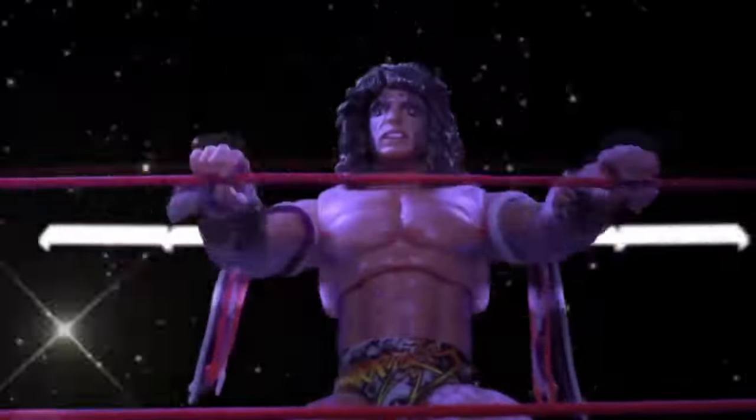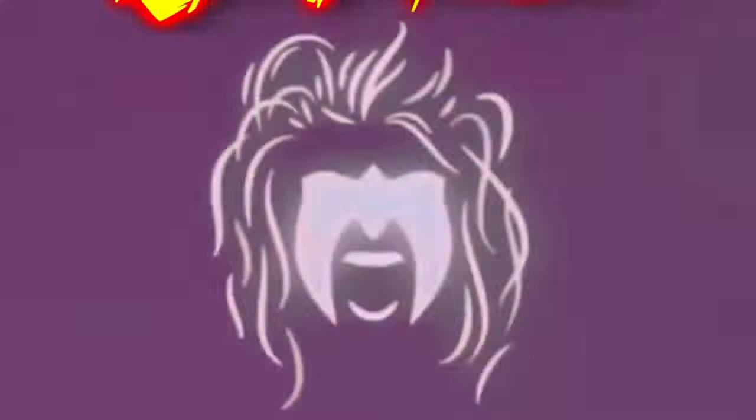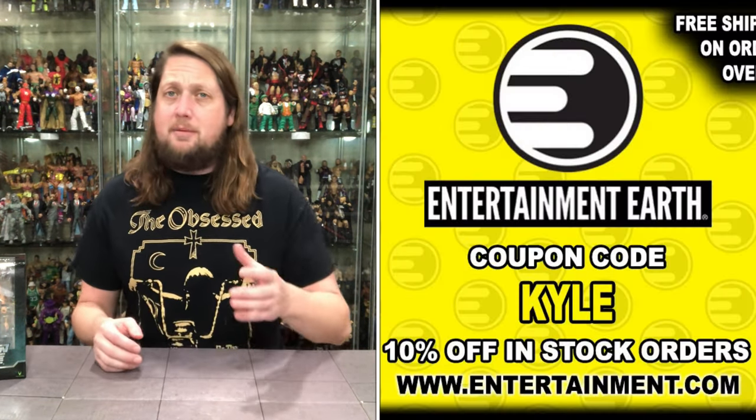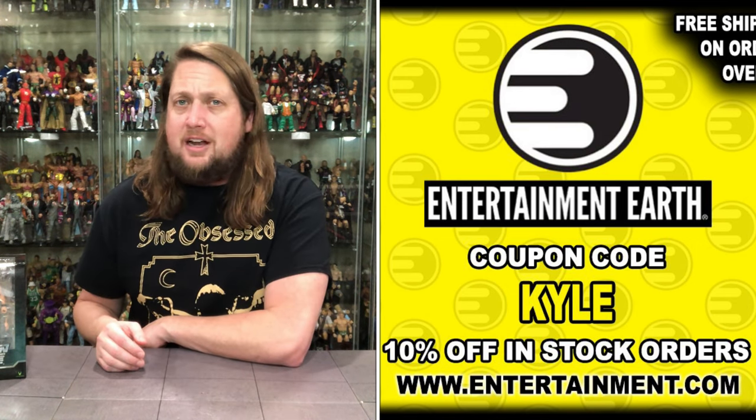Welcome everyone, Kyle here, back on the channel for another Valiverse Action Force unboxing and review. Today we've got Karak. For all your Action Force needs and more, make sure you're hitting up Entertainment Earth — use discount code Kyle to save yourself 10% on all in-stock items. Anything over $39 ships free.